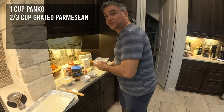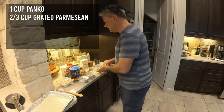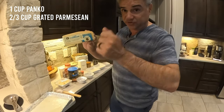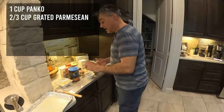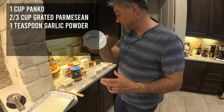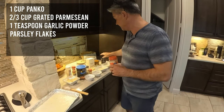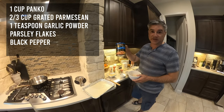I have one cup of panko, two-thirds cup of shredded parmesan cheese — in this case store-bought, manually shredded with a cheese grater — and one teaspoon of garlic powder. I'm also going to use parsley and a tiny bit of black pepper.